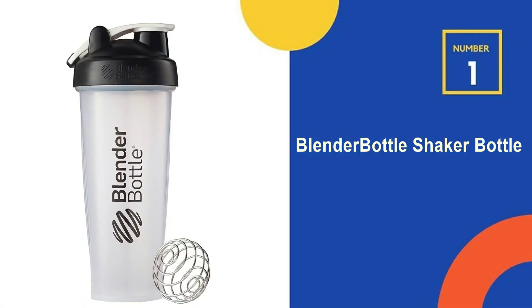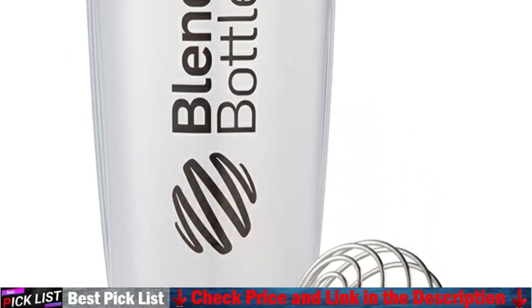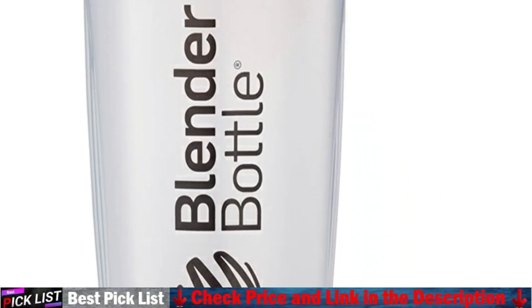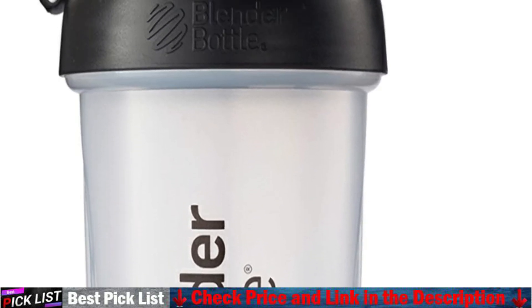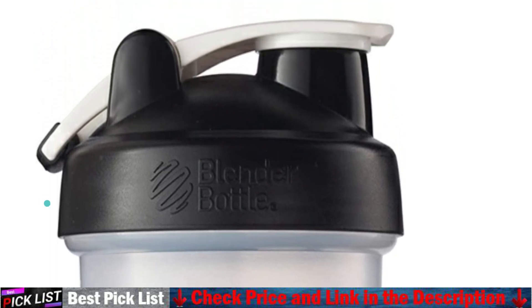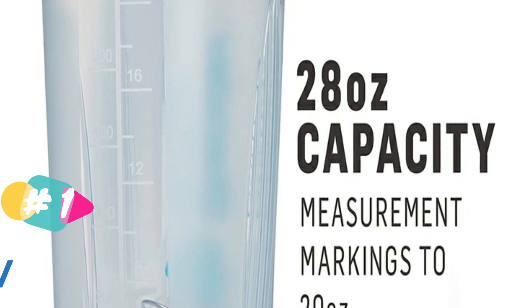Our number 1 choice is the Blender Bottle Shaker Bottle. The introduction of the original Blender Bottle Classic revolutionized the handheld mixer category with its leak-proof seal, iconic design, and the Blender Ball Wire Whisk. Now, with numerous styles, colors, and sizes to choose from, there's a Blender Bottle Shaker Cup to match every move and mood.